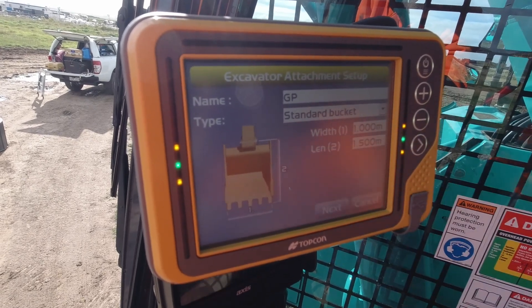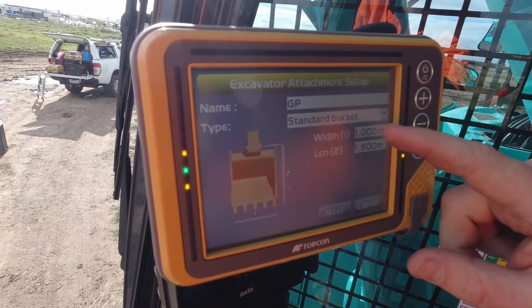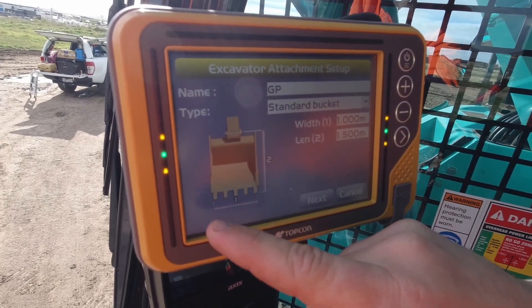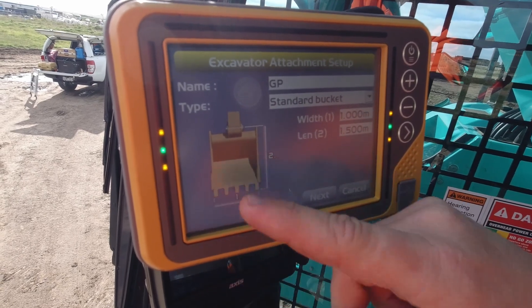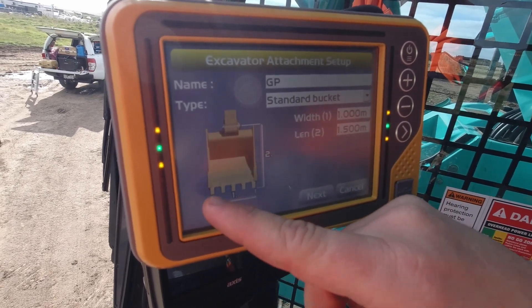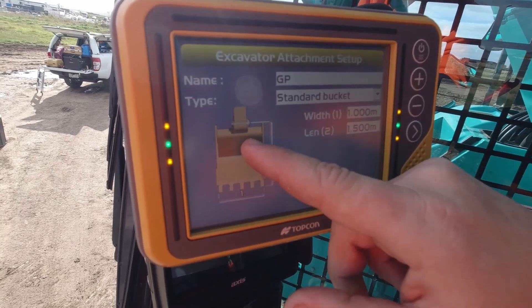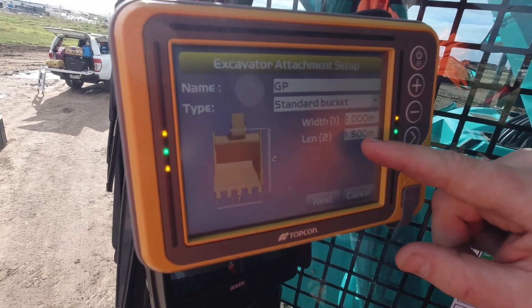Okay, then we're going to get the tape measure out. Measure the width — so the widest point. If it has wings on each side, I generally measure it from wing to wing. But if not, teeth's fine as well. And then your length is from your stick pin to the bottom of your teeth. Add that in there.